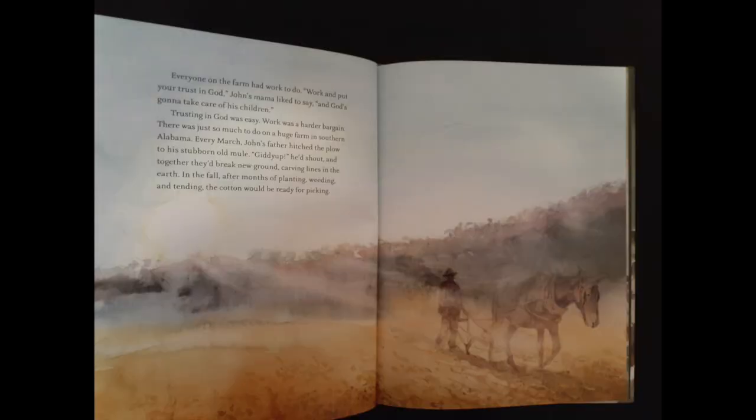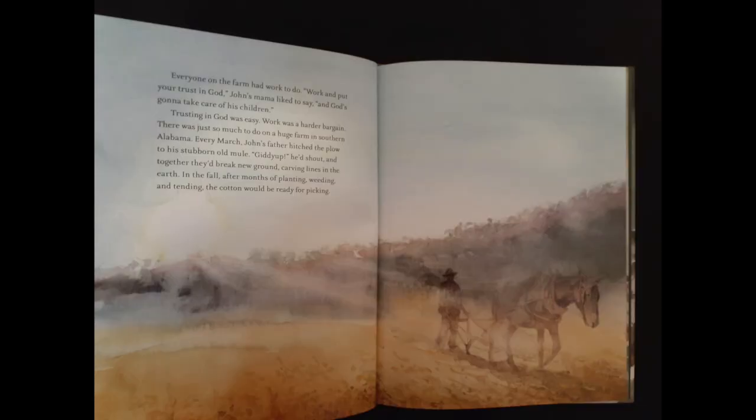Everyone on the farm had work to do. "Work and put your trust in God," John's mama liked to say, "and God's going to take care of his children." Trusting in God was easy. Work was a harder bargain. There was just so much to do on a huge farm in southern Alabama. Have you ever been to a farm before? What kind of animals do you think you're going to see there?